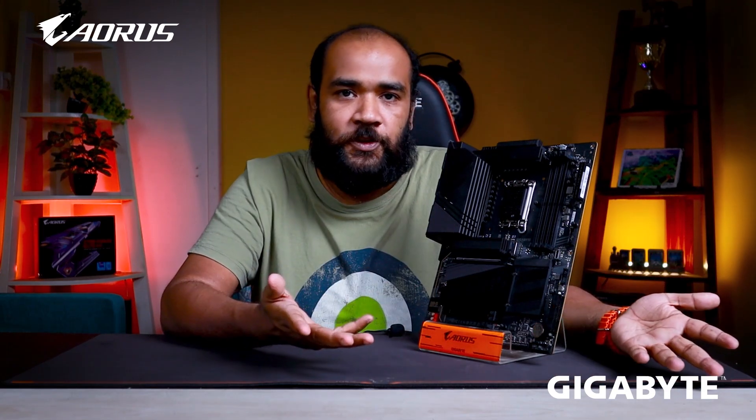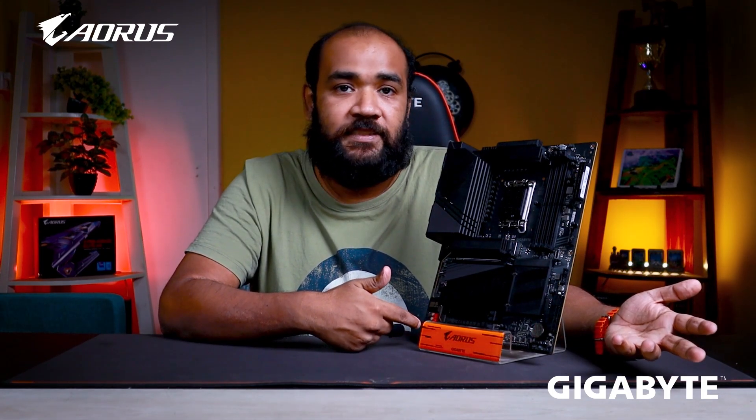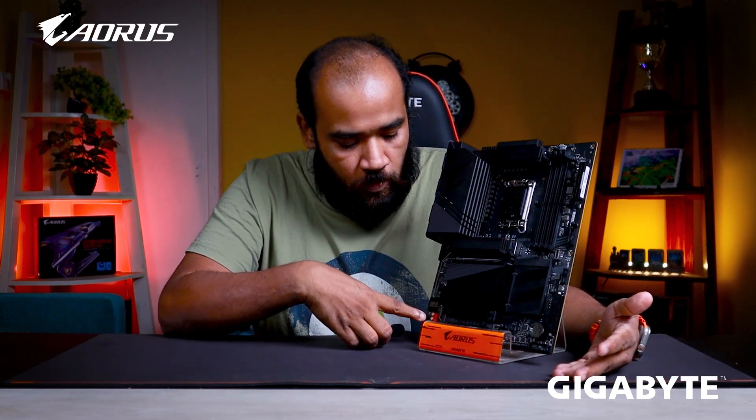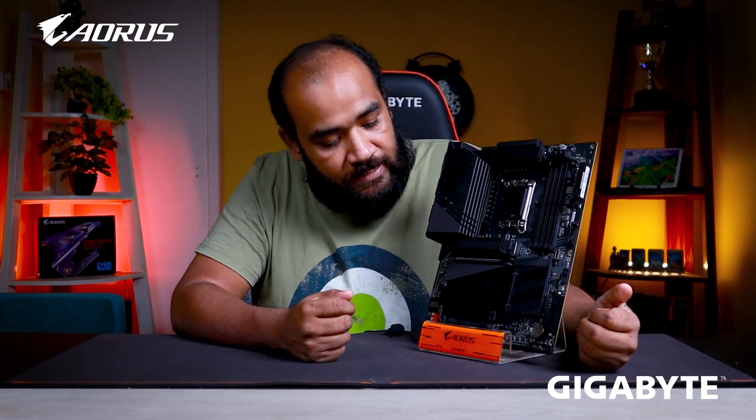This is a new audio chip for better audio performance, and these are VIMA audio capacitors for better sound along with Japanese sound capacitors for stable sound quality. The additional feature is DDR5 overclocking support.